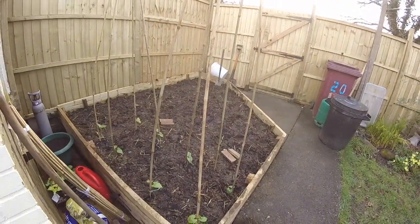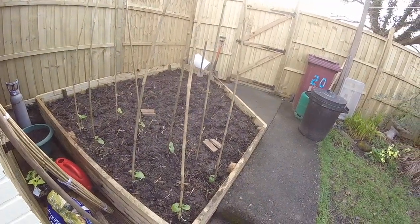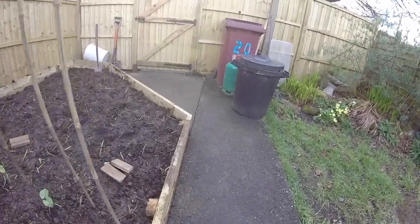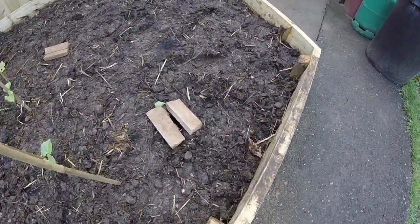But I've been busy again - dug the border over, filled it with horse manure, dug it in, got a run of beans planted, and got the old beer traps out.